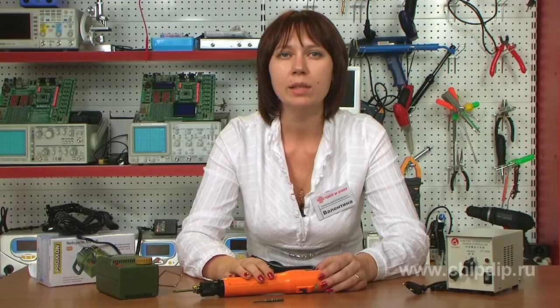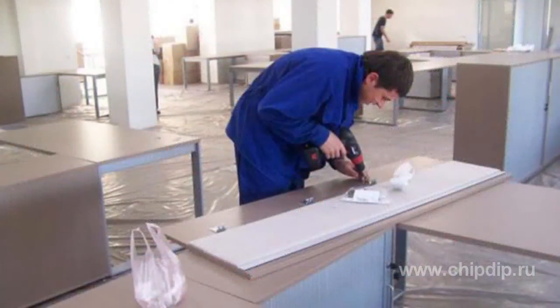Electric screwdrivers can be battery or mains powered. Battery-powered models are more common and mobile. Batteries used in electric screwdrivers have voltages from 3 to 7V. Power of electric screwdrivers ranges from 150 to 300W, which is enough for performing most assembly operations. Torque rarely exceeds 6 Nm, and the rotation speed is about 150–200 RPM.